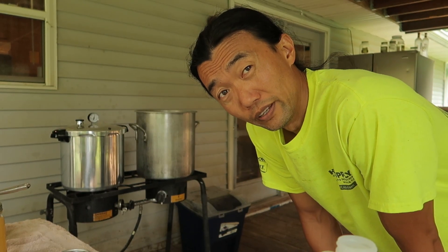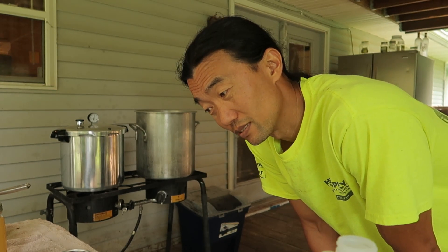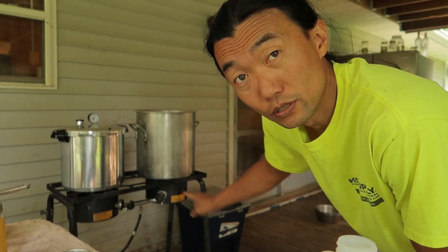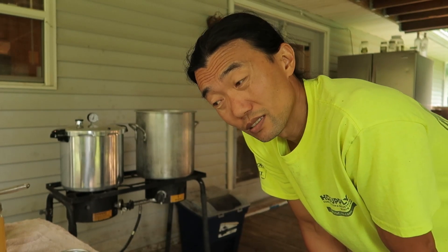I'll do a proper video one day of making chicken broth — probably in the wintertime. That's something I do a lot in the wintertime, constantly making chicken broth because it's nice to have a warm cup in the wintertime. And when you're canning with mason jars, always add some vinegar into your canning water, because otherwise it clouds up the glass. I know it doesn't affect the chicken broth, it's just nicer not to have cloudy mason jars.